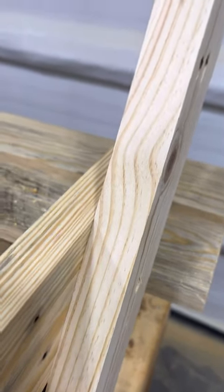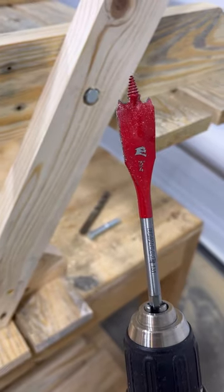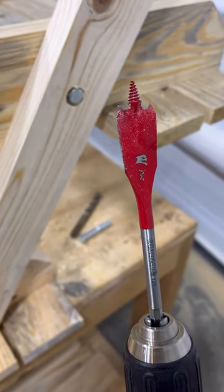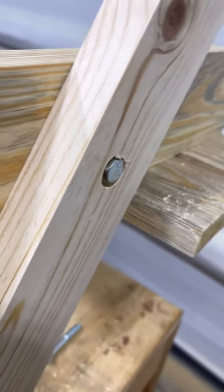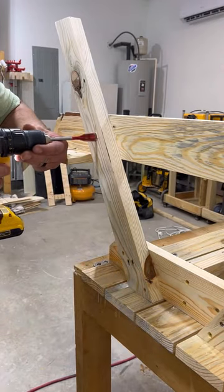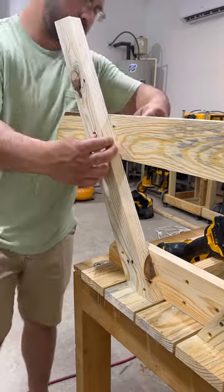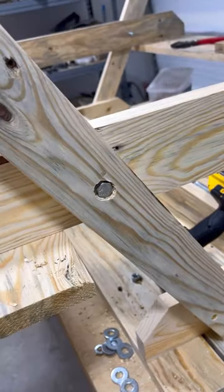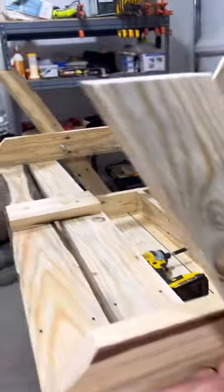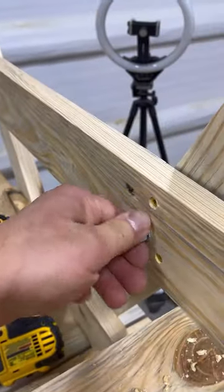So these legs are a little thicker than the other side, and I knew I was going to run into this problem. So a Diablo paddle bit equals bolt head inserted a little bit, gives me a little more room. I think that's going to work. Not the ideal way I was wanting to do it, but you've got to do what you've got to do to make it work — and it works now, a little bit more stout.